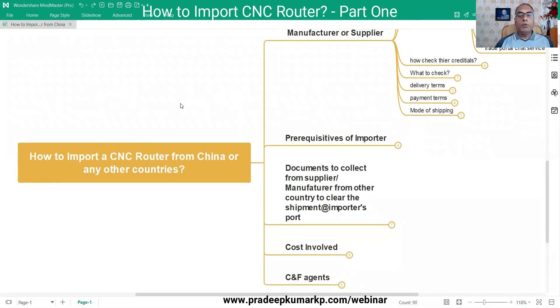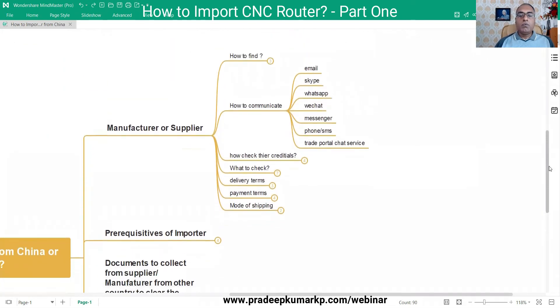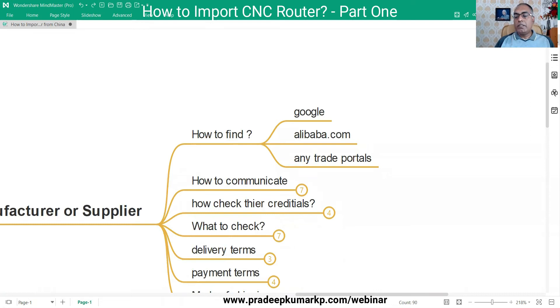So, how to import a CNC router machine from China or any other country - this is based mainly on my own experience of importing machines from China. First, to import something, you must find a manufacturer or supplier on the other side. For most people, Google is the main source - you can search for 'CNC router manufacturer from China' or Germany or the USA, and you'll get many company websites.